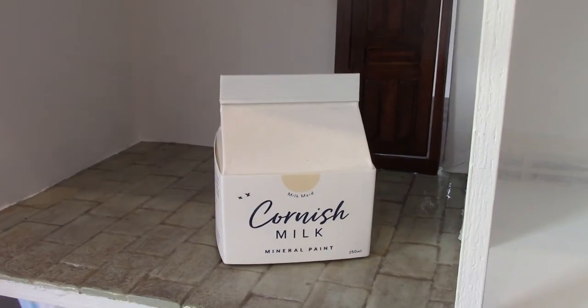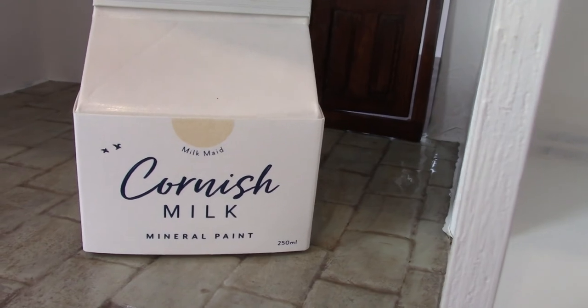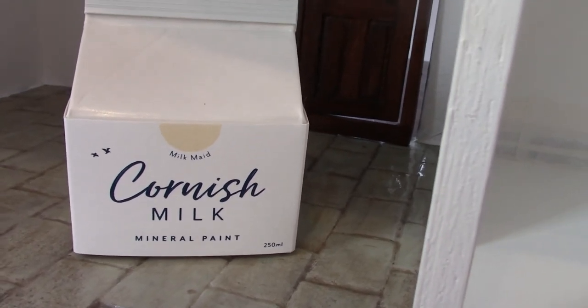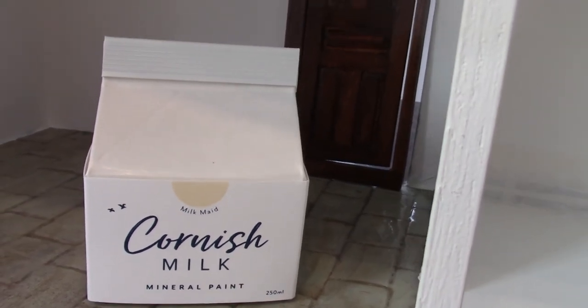Now to the other side of the house. This is going to be the kitchen — I've chosen Cornish Milk Mineral Paint in Milk Maid, a gorgeous warm colour which is going to go well with the grey paintwork I'm going to use on the units. Next door is the utility room scullery, and I've got absolutely no idea what colour I'm going to paint that yet, so comments in the comments please.